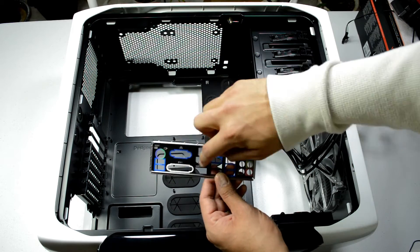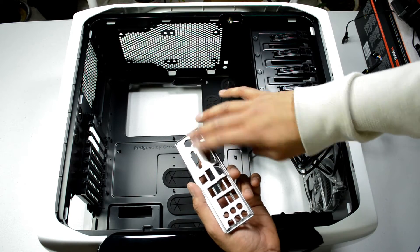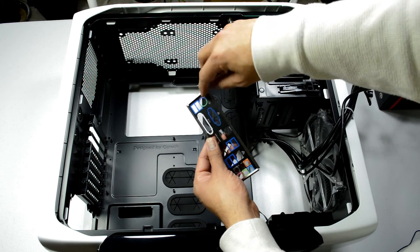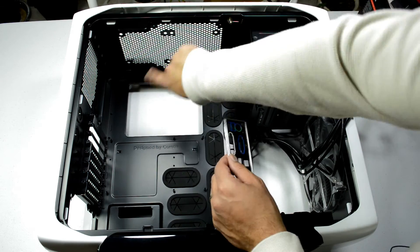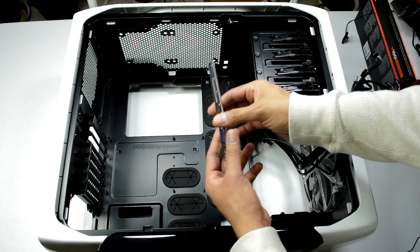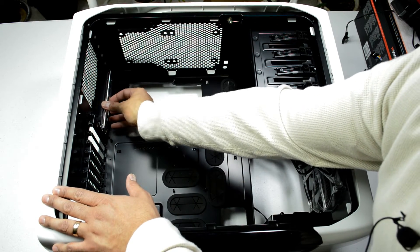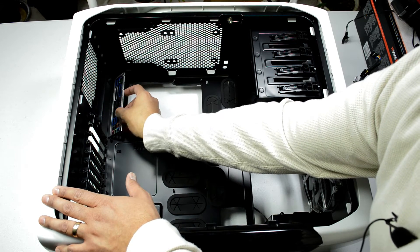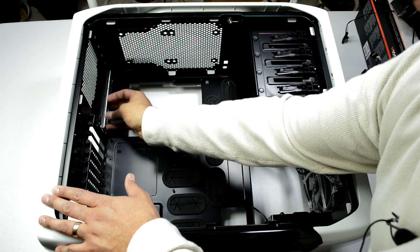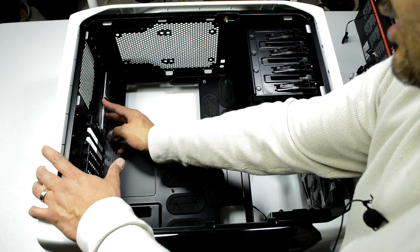The backplate is nice — it's black, color-coded, and has foil-backed foam, which is good. Make sure it's installed the right way. On my motherboard the top, which is the part with the PS2 port, will face that direction. This just snaps in and you press it to make sure it's seated. I'm at a bit of a weird angle here trying not to hit the camera, but it goes in like that.